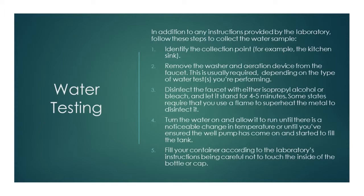Identify the collection point — for example, the kitchen sink. Remove the washer and aeration device from the faucet. This is usually required depending on the type of water test you are performing.